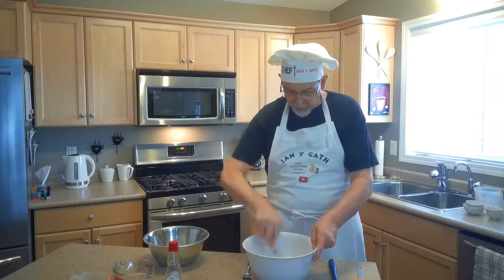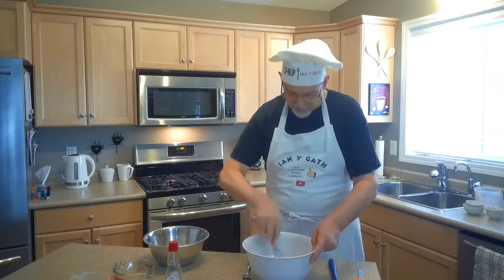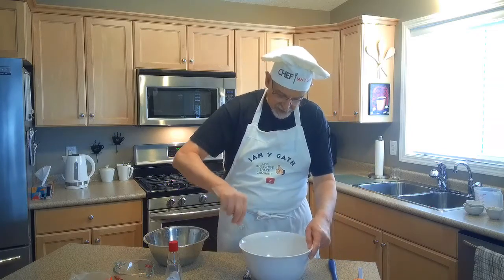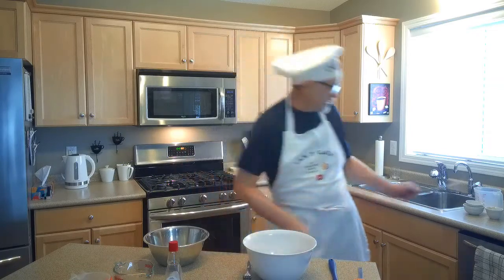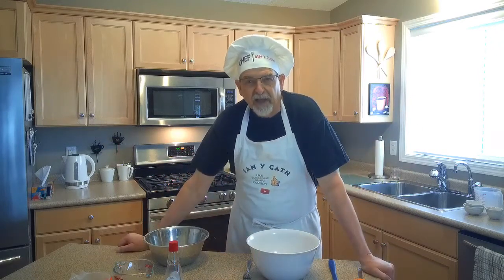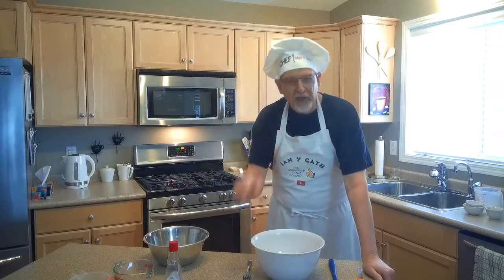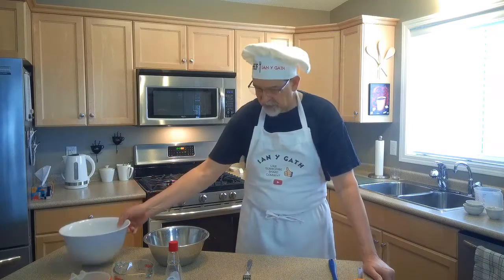I remember years ago watching a movie called Carry On Cruising. If you've never seen the Carry On movies, it's worth looking them up — they're British comedy at its finest. At the end of the cruise, the captain is retiring, so the crew decide to make him a special celebration cake and put in flavors from all the different countries they visited. As he's eating the cake, he stops as different flavors come out. Anyway, we'll get on with our cooking. Once you've got those blended, set them aside.